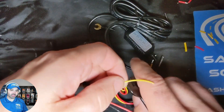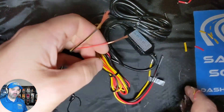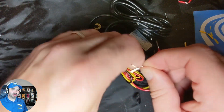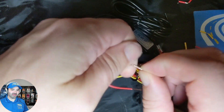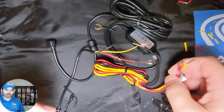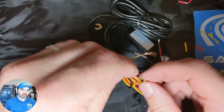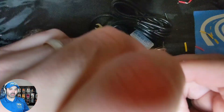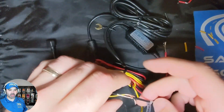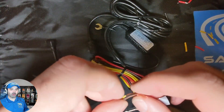As you can see here, we're stripping the black, red, and yellow of the OBD2 — and red goes to yellow, and yellow goes to red. I know that sounds weird, but Viofo uses a different color cabling schematic. Black goes to black. We need to make sure it's hooked up correctly; otherwise it won't shut off with ignition and won't work properly for parking mode.